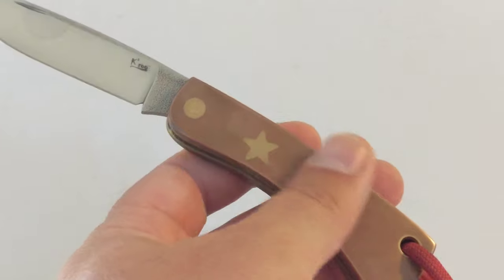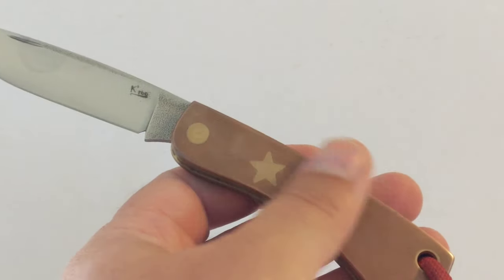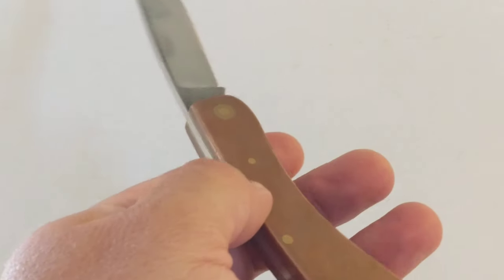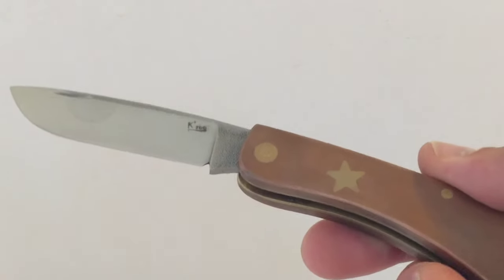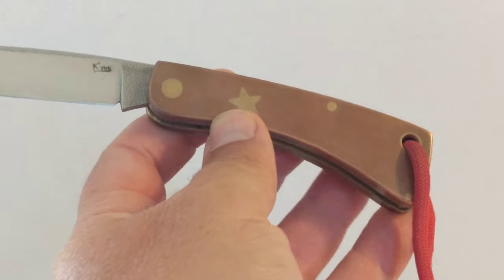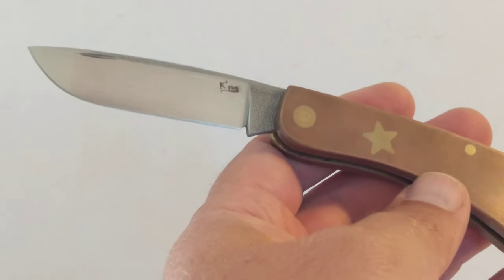Over time the copper has darkened to this deep copper color and the brass has remained sort of shiny. I'm sure if I rubbed this more it would become shiny again — I could get a bit of Brasso and clean that up — but that's the beauty of copper in that it's sort of a living material. It changes as you use it or as you don't use it. It just changes and it's really nice. I like that.